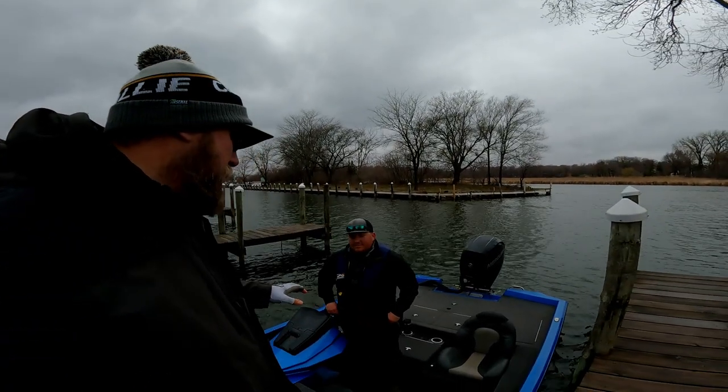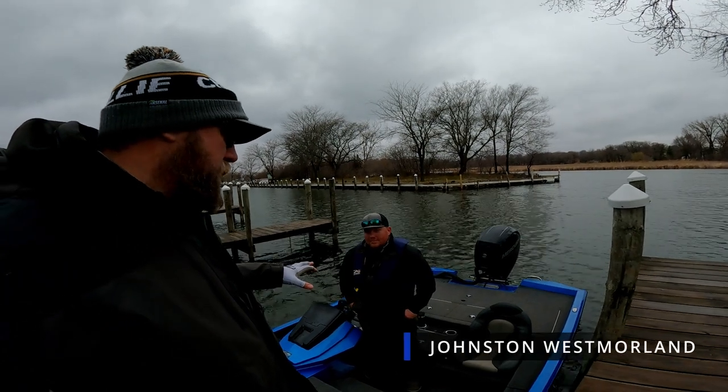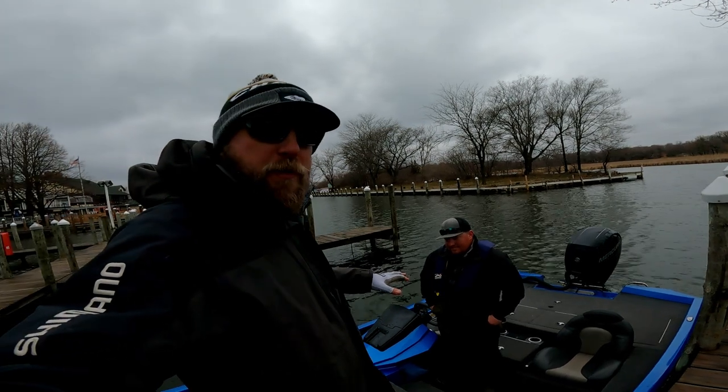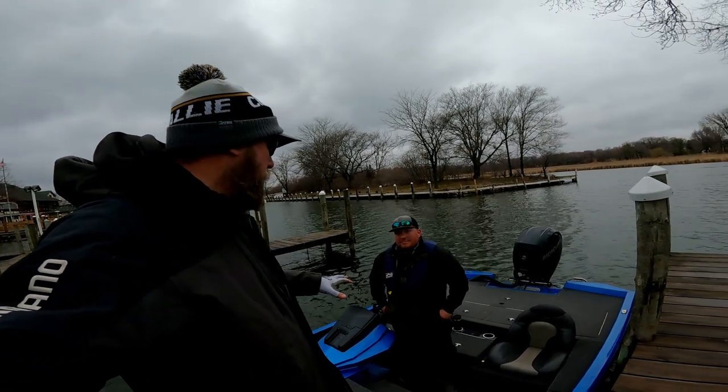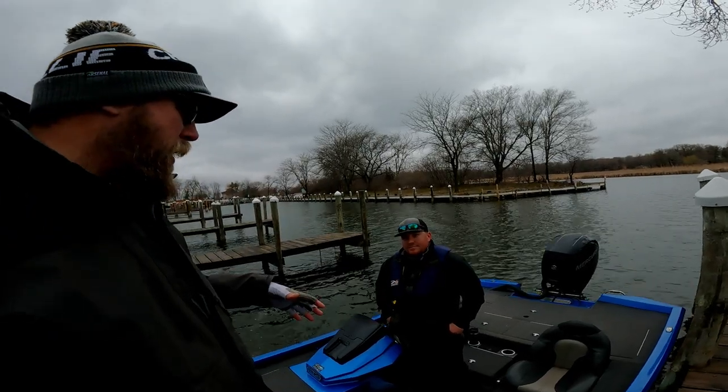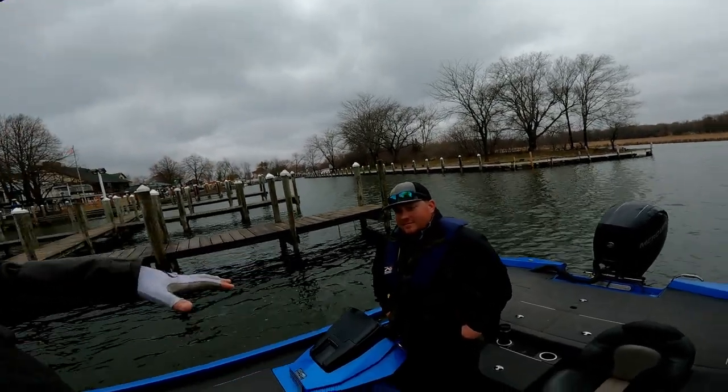Johnson has had his Vexus for a couple of seasons, taking it everywhere from all over Minnesota to the river down to Guntersville and a whole lot more — some pretty big water and some small waters. Before we get into the walkthrough, what do you like about the boat?